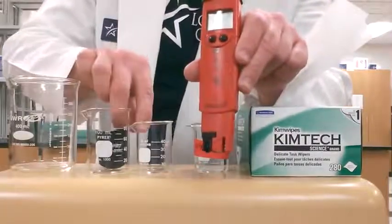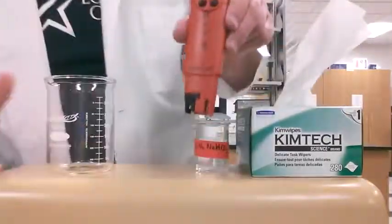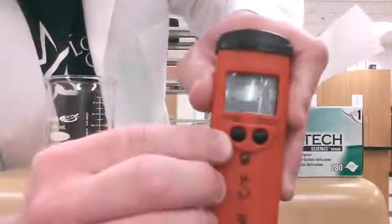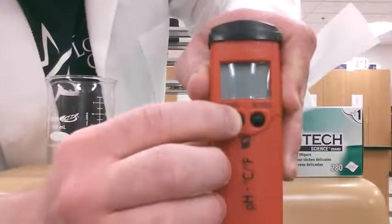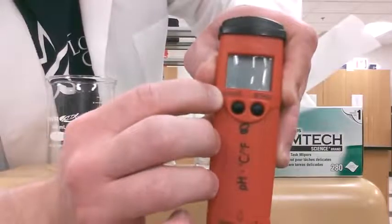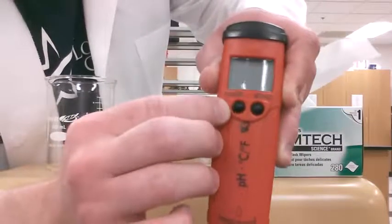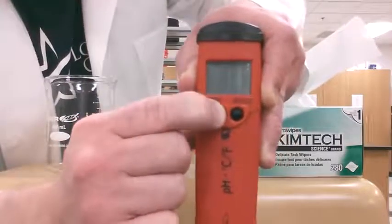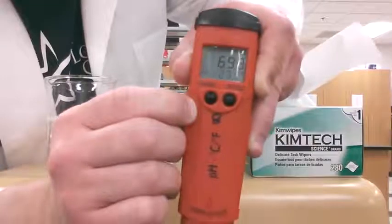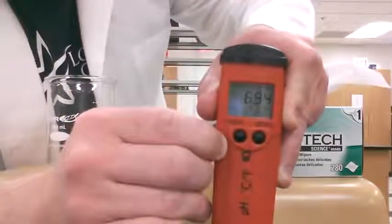Once we set that aside, we're ready to go. We're going to turn on the pH meter by holding down the power button — it has a circle with a small line through it, which most power buttons usually have, and the word 'mode' next to it. We're going to hold that button down for a full second.